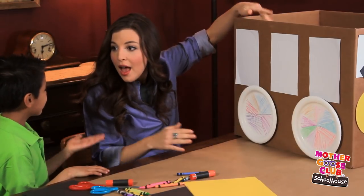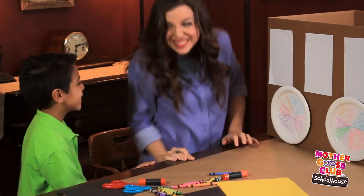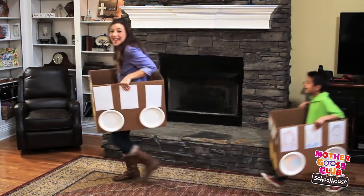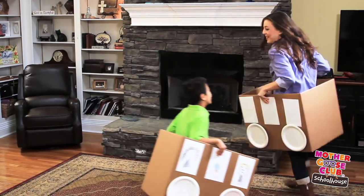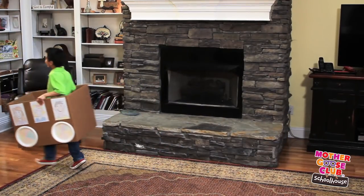Let's take our bus for a spin! Yeah! Come on! The wheels on the bus go round and round, round and round, round and round. The wheels on the bus go round and round, all through the town.